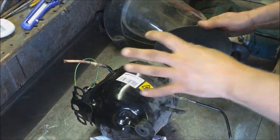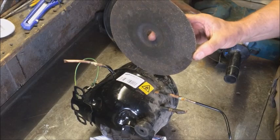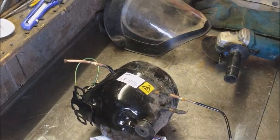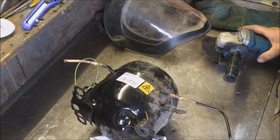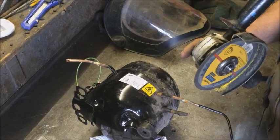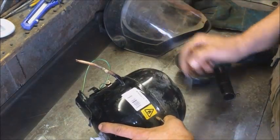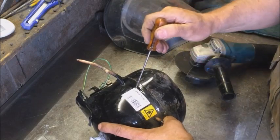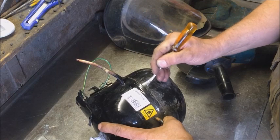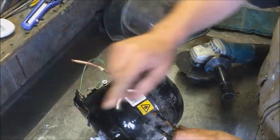I wouldn't normally do this in my workshop — I'd take it outside and with a nine inch grinder I would just cut all the way around it. But as we're doing it inside the workshop, I'm going to use a five inch grinder with the slitting discs. Simple enough: you're just going to cut the top off, but try to keep away from the seam, because either side of the seam it's like double the thickness — double the work.